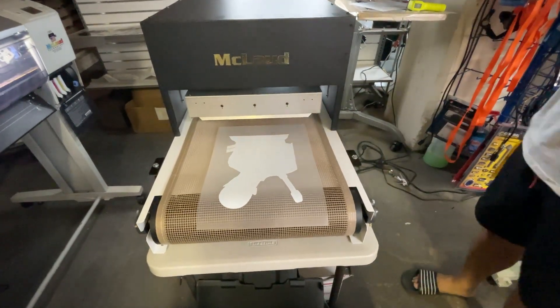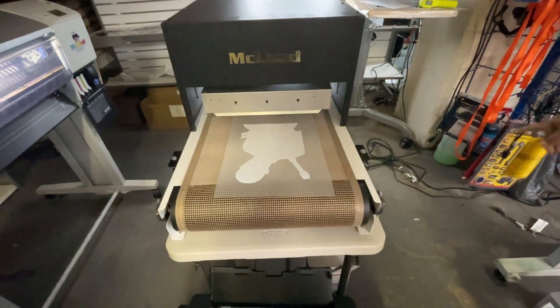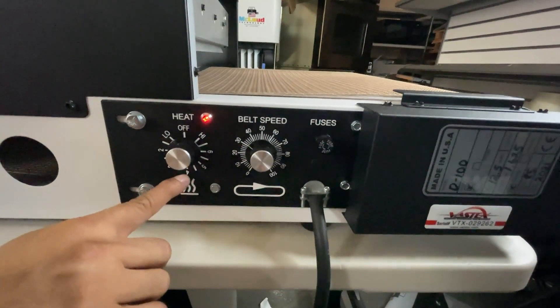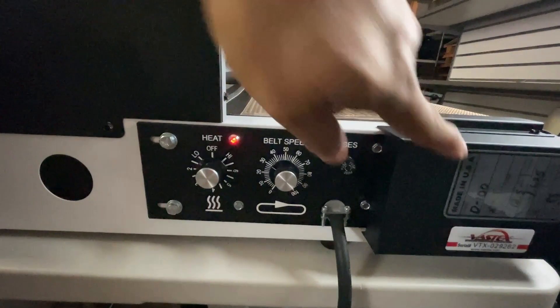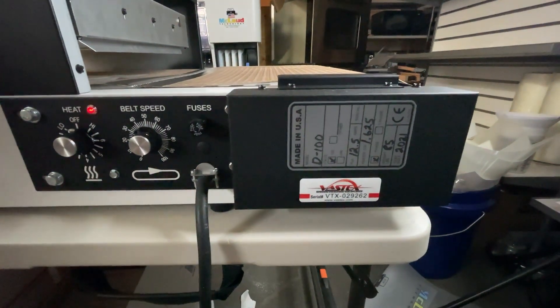The setting there — it goes into the front dial. The heat here, the panel here, I think I set it for four. This is about 250 degrees and the speed is 30. So this is the 30th speed of the panel. Look at this — this is made in USA. This is built by Bustex for McLeod.